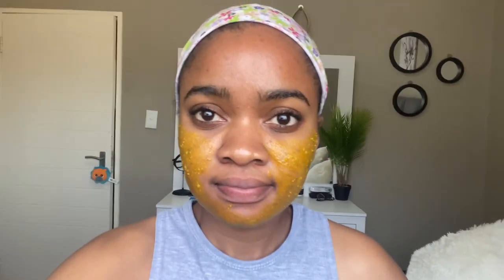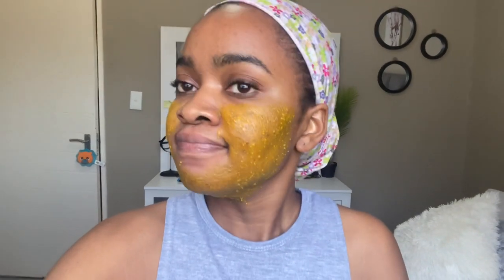I think we're in day six and this is what we look like. I have another new pimple — I don't know if it's because of this mask that I'm getting new breakouts, but I'm not stopping. We said seven days and seven days it is. Applied on my problematic areas as always.